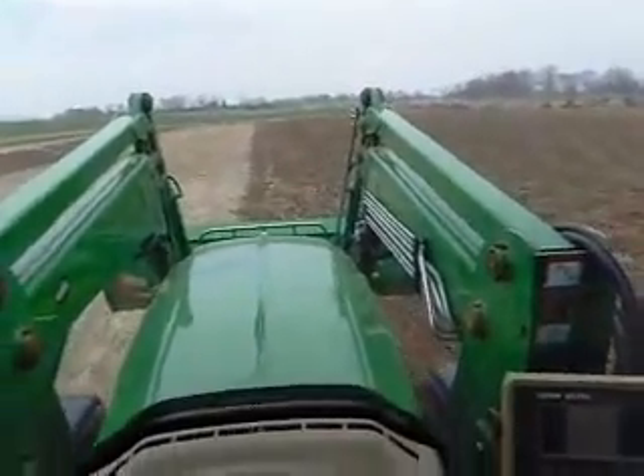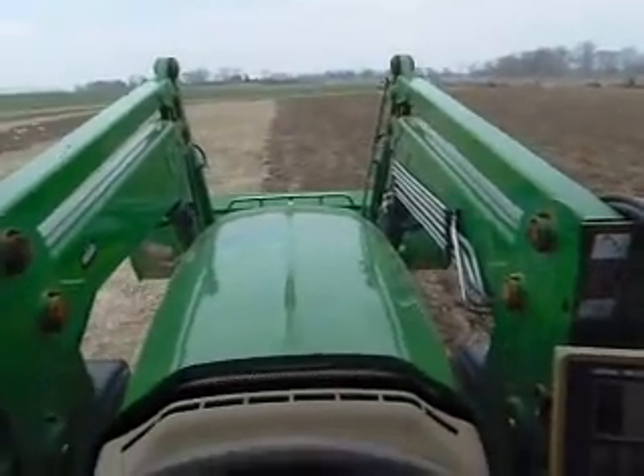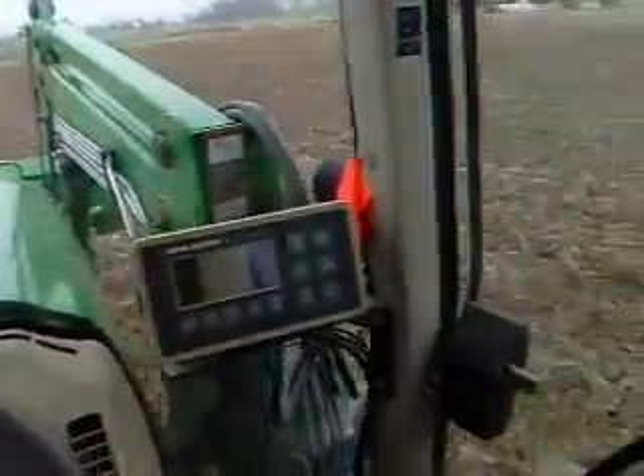We're using a John Deere 7430 to pull the disc harrow. It's been too wet all fall and winter to disc or plant or drive in the fields, and today is the only day we have available to get the wheat in the ground.